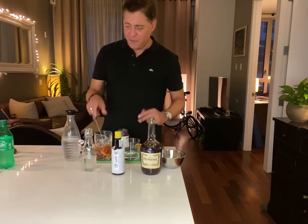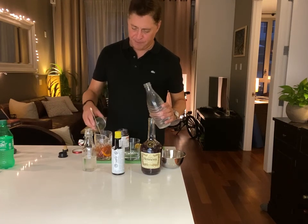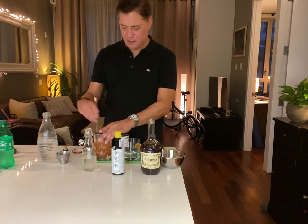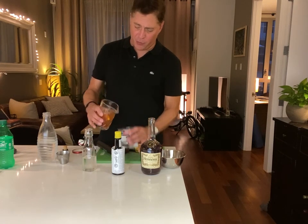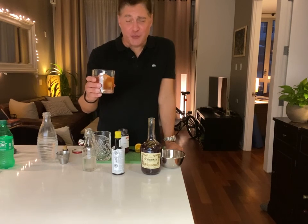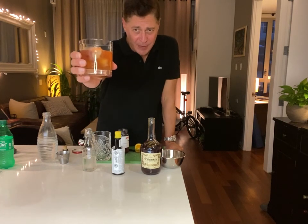Finally, the way they do it in Wisconsin: top it with some carbonated beverage. We're going with one ounce of club soda on top, give it another good stir, then pour the whole thing. You could strain it if you want — I like having the muddled fruit in there. If you're a fan of the old-fashioned, I pretty much guarantee you're going to like this. Brandy old-fashioned — enjoy!